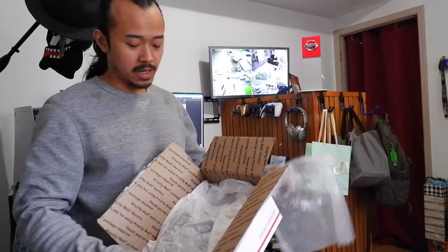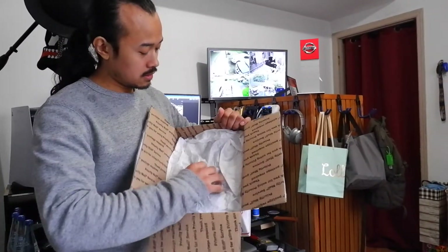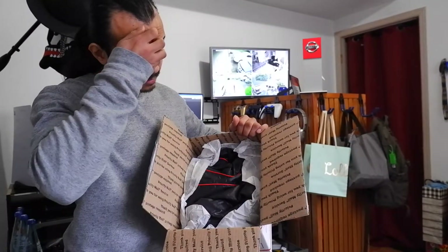Oh man, I got like a small headache. It's so white — I think it's a jacket, yeah. Oh here it is, nice packaging. Here it is, my jacket.